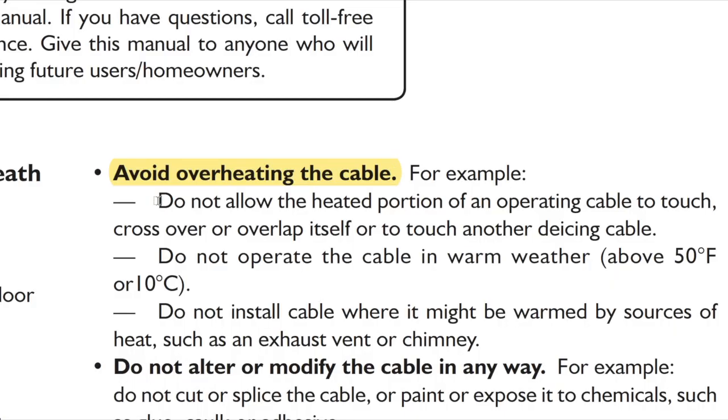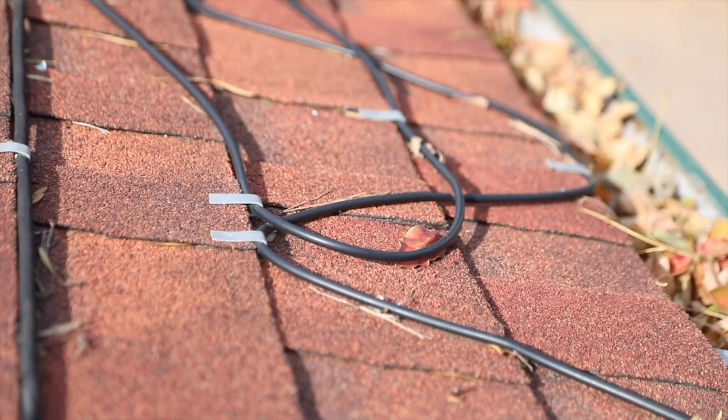Five — and I'm totally screwing up the order of this, because this should have been number one. As our buddy the fireman said earlier, these cables are never supposed to touch or overlap themselves in any way, because if they do, they can start a fire and burn up. Ouch.